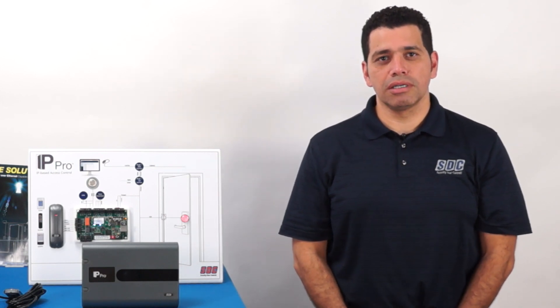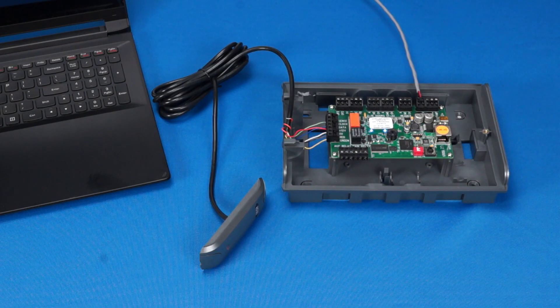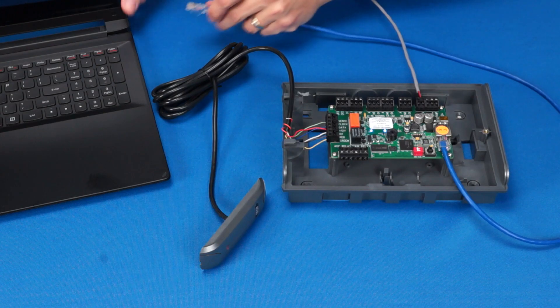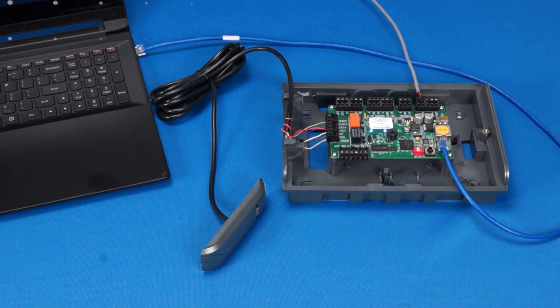The next step is to establish communications with the controller. For this demonstration, I will be connecting the controller directly to a laptop running Windows 7. Connect one end of your Cat5e cable to the RJ45 jack and the other end to your PC. Please refer to the IP-PRO installation instructions for more information on connecting the controller to your existing network.